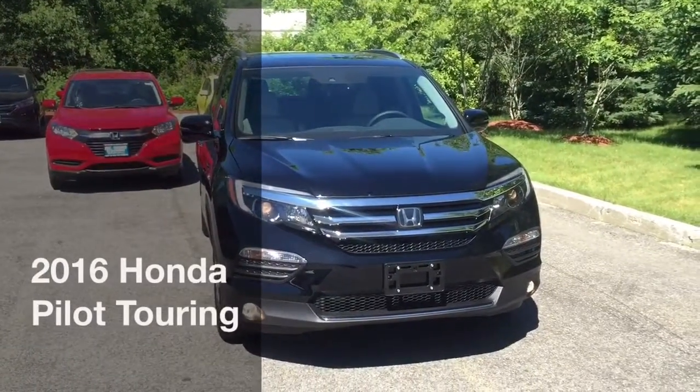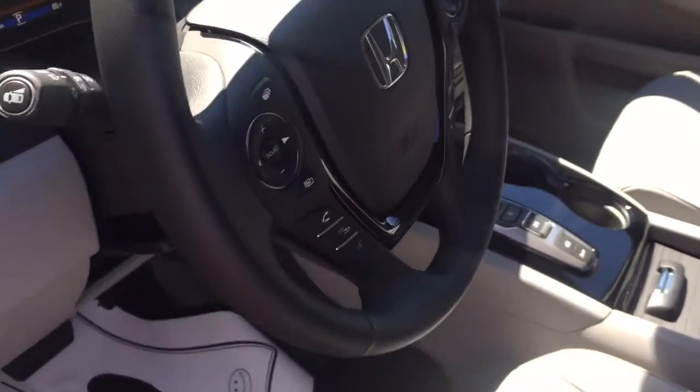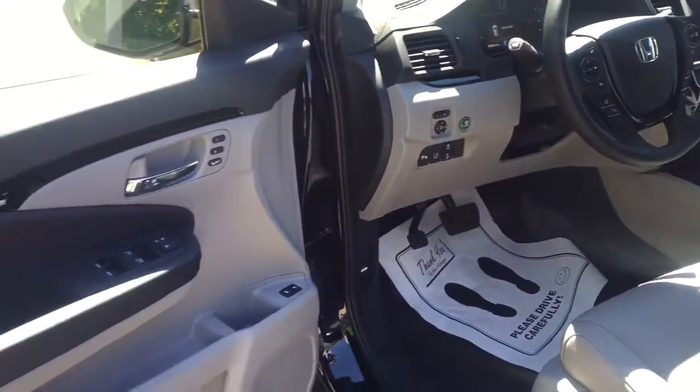Hey Teresa, it's Josh over at Marcos Go Honda. Just want to show you the 2016 Honda Pilot Touring. This one comes in a crystal black with a gray interior.